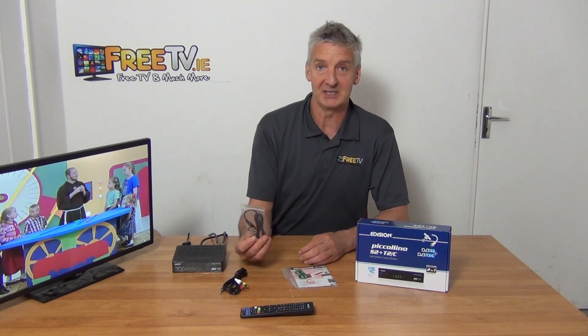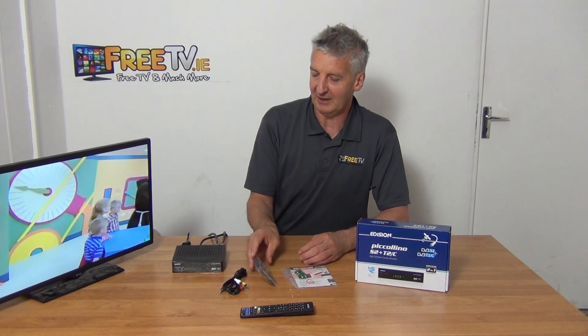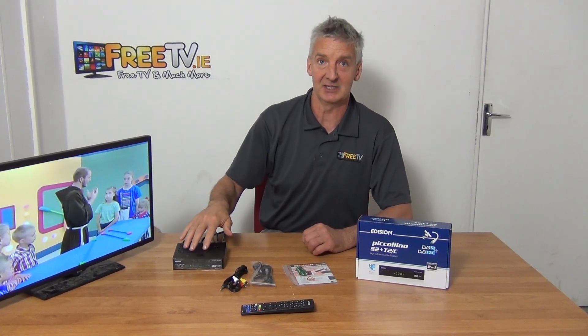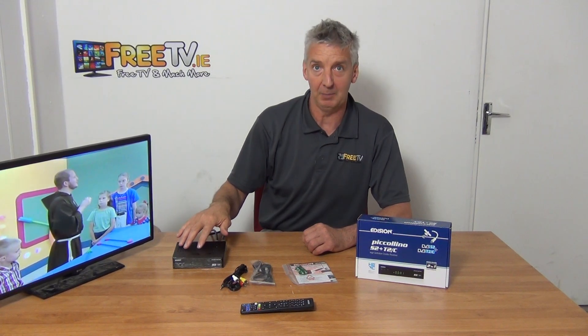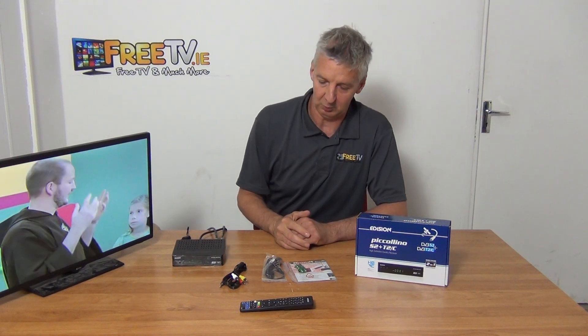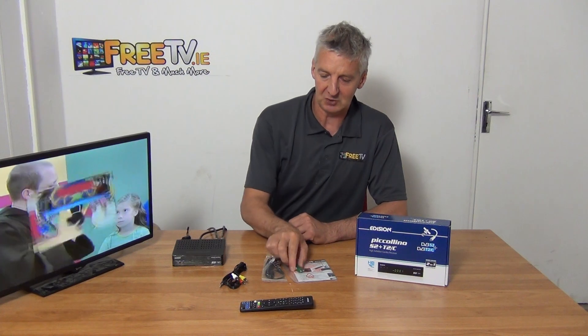One very handy thing is a blister pack IR eye. If you have a television mounted on a wall or you want to hide the set-top box behind the TV, you can position the IR eye on top and it will send signals to the box, so you can change channels even if the box is hidden out of sight — which you might want to do for aesthetic reasons.